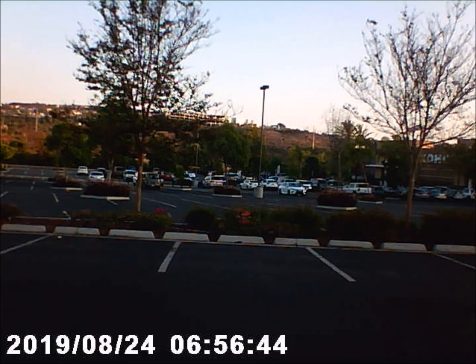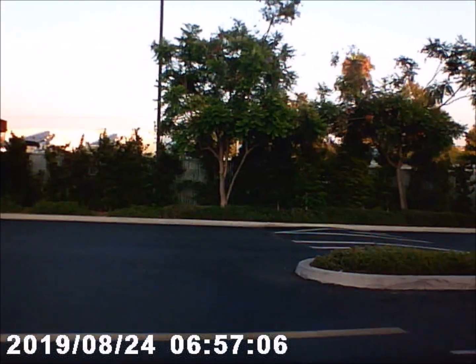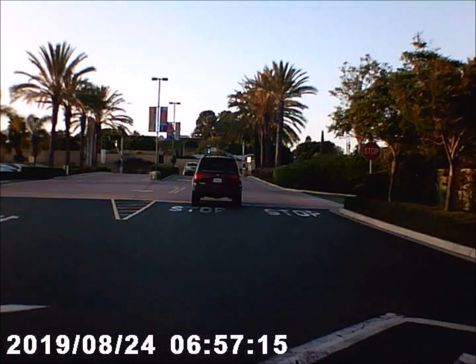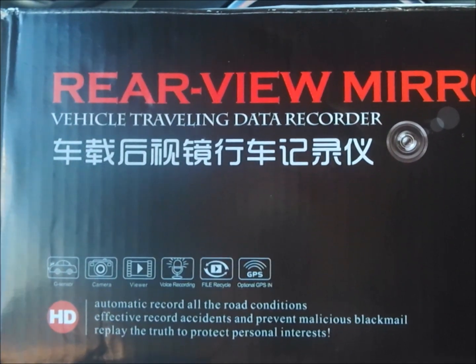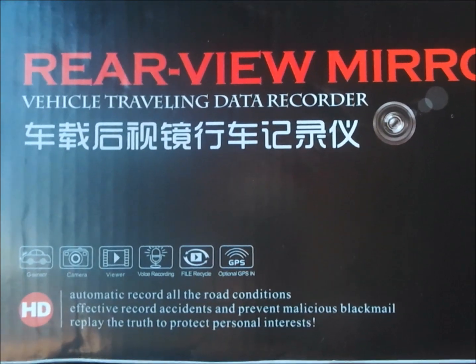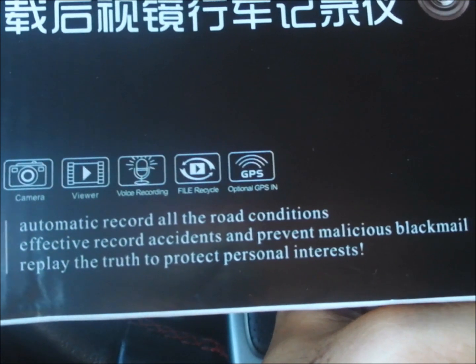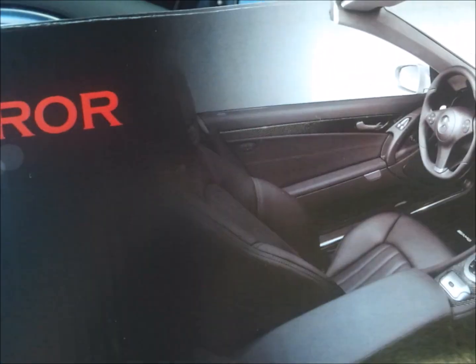All right, let's see how this looks and sounds — windows rolled down, rev it up. Today's video: a review of this rear view mirror vehicle traveling data recorder, a dash cam. It automatically records all road conditions, effectively records accidents, and prevents malicious blackmail — replays the truth and protects personal interests. Let's try this out right now.